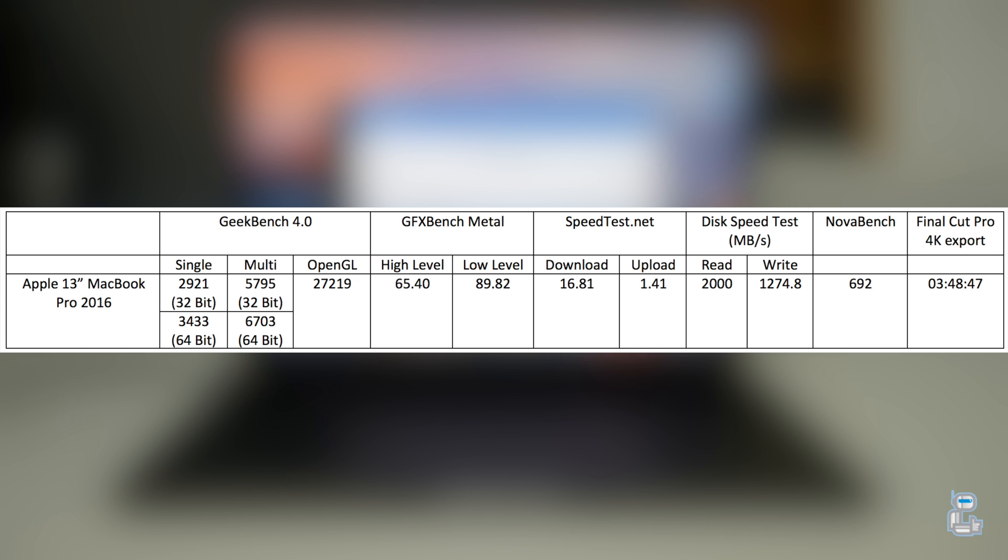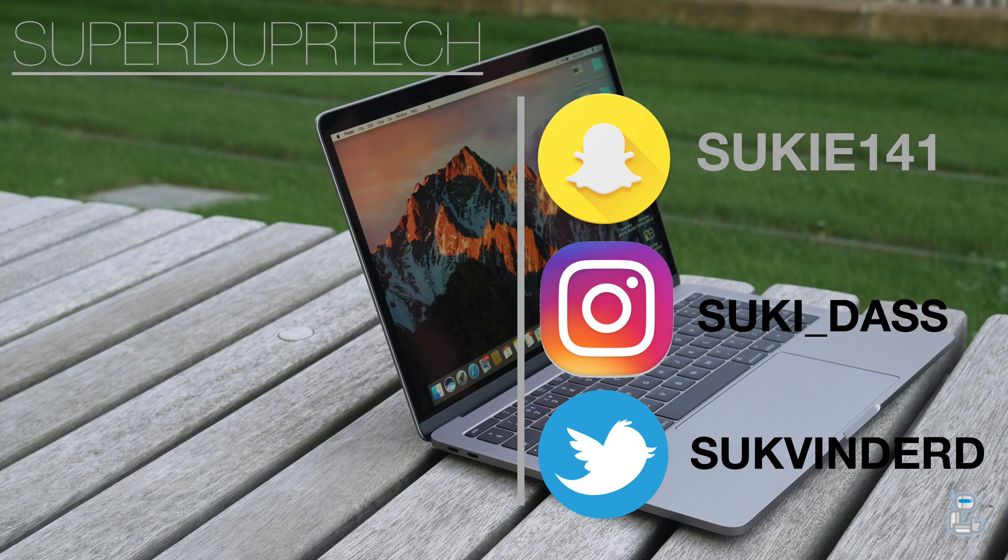I was interested in seeing how well this MacBook Pro would perform when exporting a 4K file. As you can see, the time I got for this 4K export was around 3 minutes and 50 seconds.